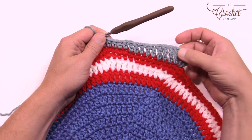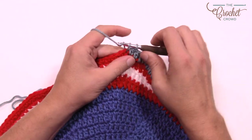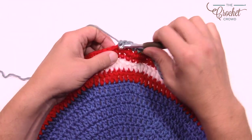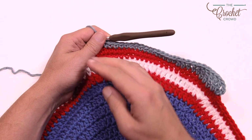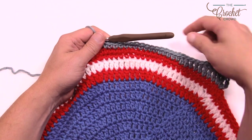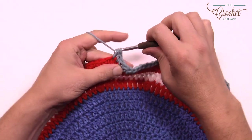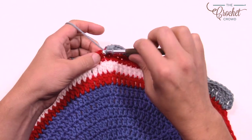So to recap: after the corner you had four trebles, five doubles, five half doubles, and now 11 single crochets for the middle section. That's the very side of your square — corner, middle of the side, then corner again on the other end. Think of it as a mirror image, so you reverse what you just did: five half double crochets, five doubles, and then trebles heading back to the corner.